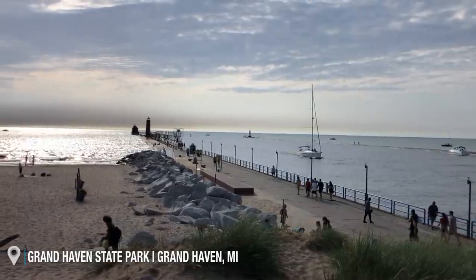We're soaking up the rays in Grand Haven, right before you walk down the pier. Is there anything better than getting a snow cone and just sitting and chatting? Honestly, no there isn't.